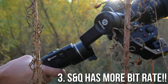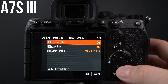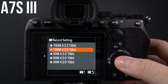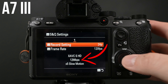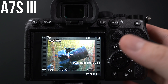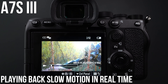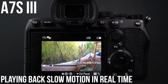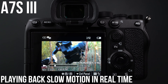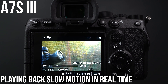Moving on to number three: S&Q, which stands for slow and quick, allows you to shoot and play back slow motion in real time, and in the A7S III it's got a huge bit rate bump. The 100 megabits per second 10-bit 422 or 420 will give you enough wiggle room for color grading. But just remember — this method of slow motion does not record audio. If audio is important in the project you're working on, shoot 4K 60 or 4K 120 the regular way.